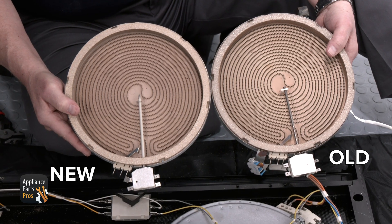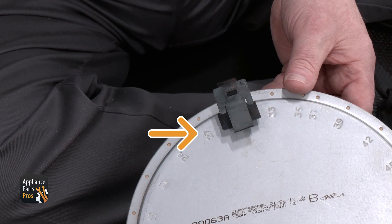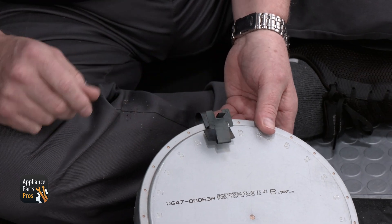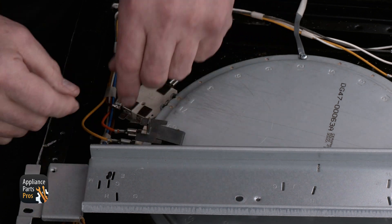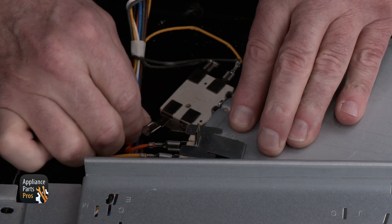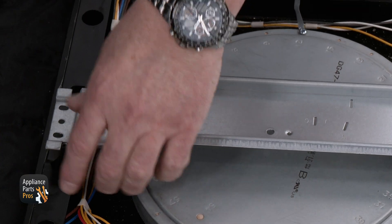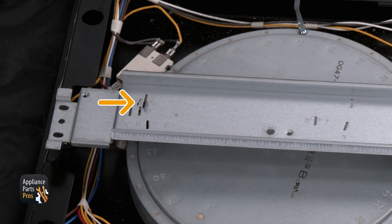Here's the old surface element and here's the new one. If you don't have one yet, you can pick one up at appliancepartspros.com. Pay attention to the number they go to and make sure you install the clips in the same position as the old element. If the terminals on your new element are in the same position, change out the wires one at a time or refer back to the picture you took so you can hook it up correctly. Once that's done, we can mount the element to the mounting bracket so that the clips go into the marked slots.